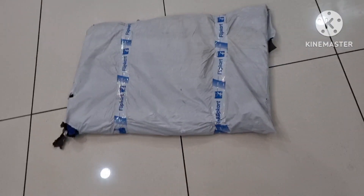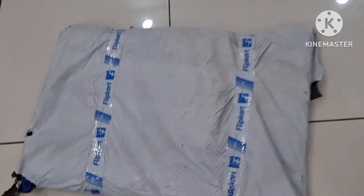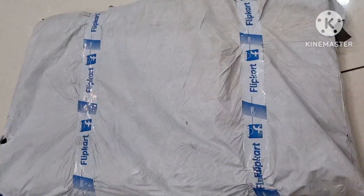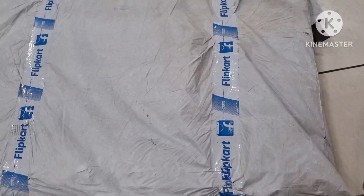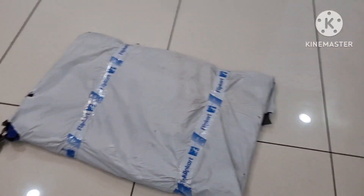Hey guys, welcome to Random Shit. Today we have got PVC mats for a new Grand i10 Neos Sports variant. Let's open it up and see how it is.